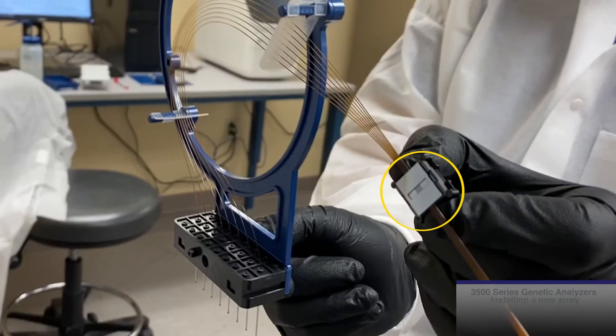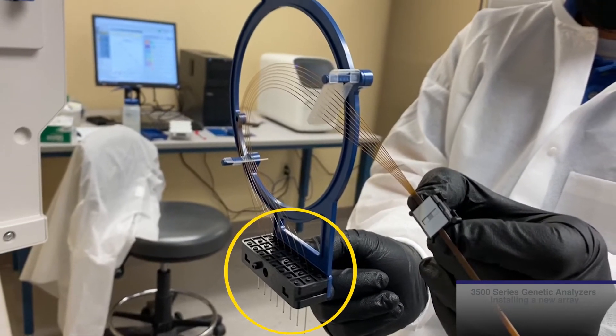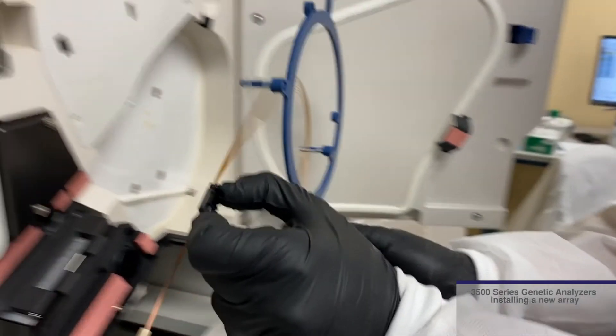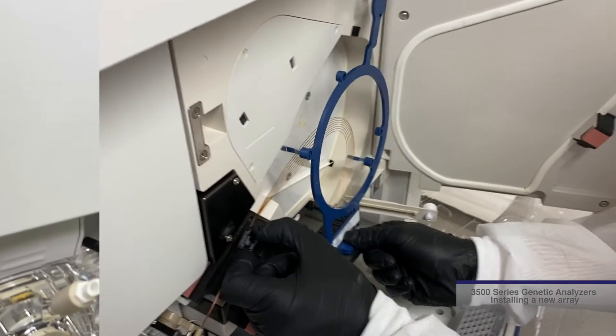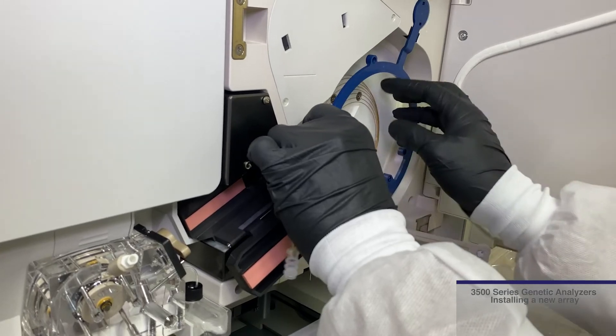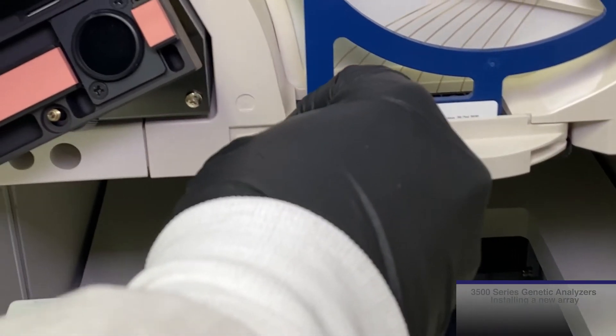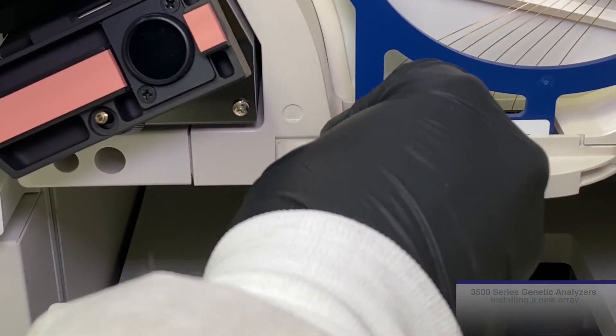While holding the detection cell window with your left hand, hold the front of the array header with your right hand and slide it into the housing. Push it firmly against the back. Swing the array header latch closed and push in the snap pin connector to lock it in place.